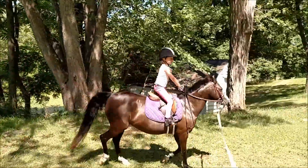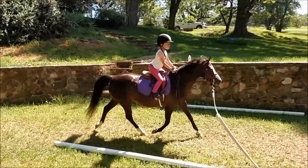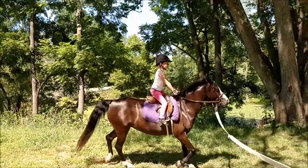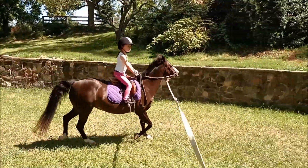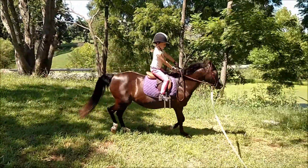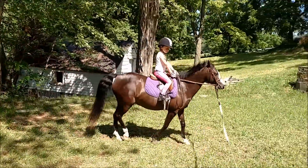Look straight — don't have to look at your foot. Look straight, look up next time. One more time — look up, look up. Keep your chin up toward the tree, point your chin straight ahead. Heel, sit up and walk. Sit up and walk — walk toward the tree.